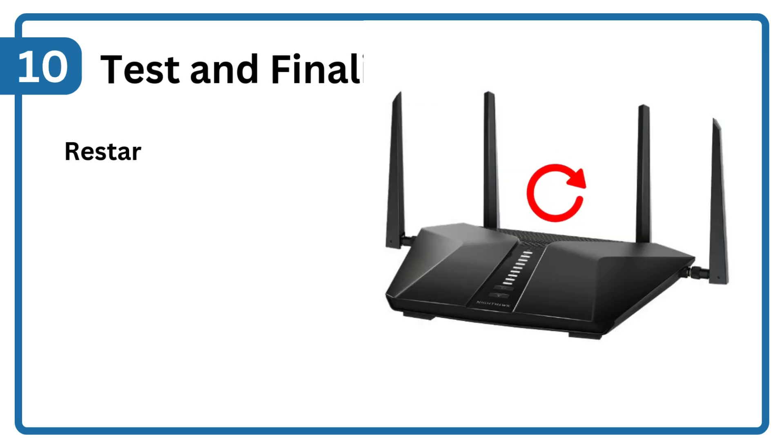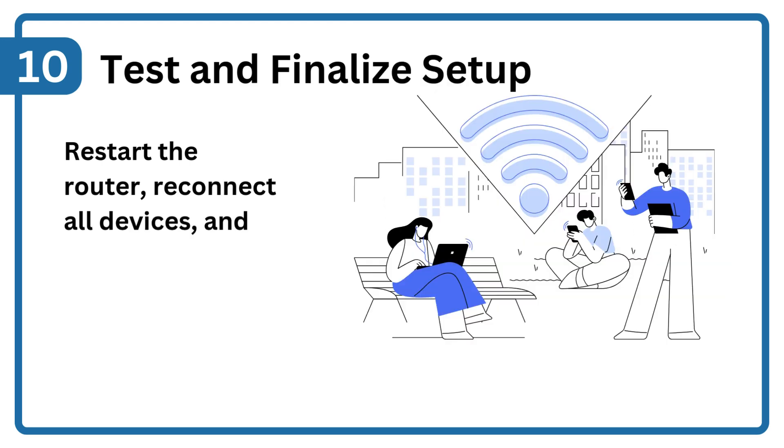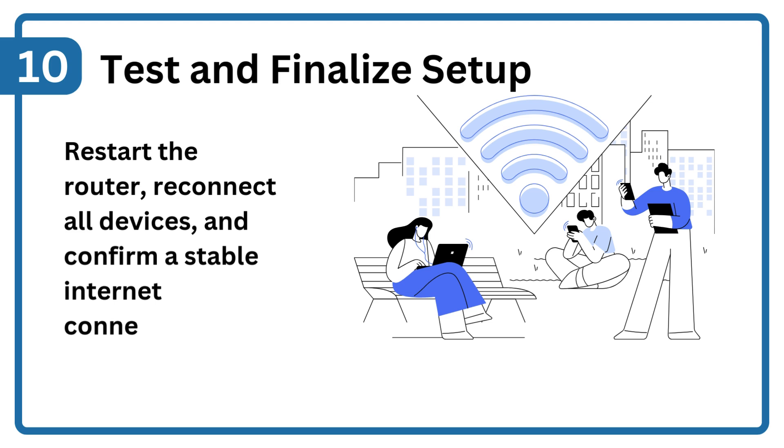Step 10: Test and finalize setup. Restart the router, reconnect all devices, and confirm a stable Internet connection.